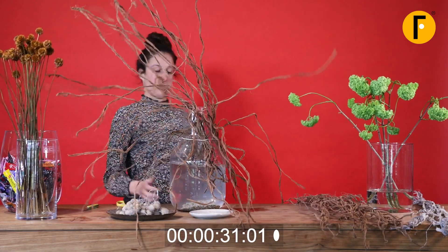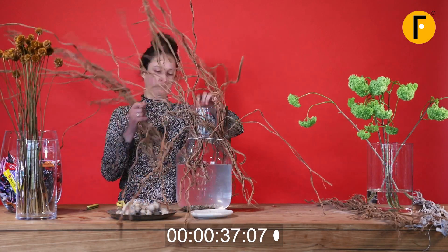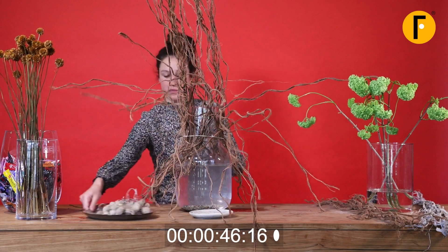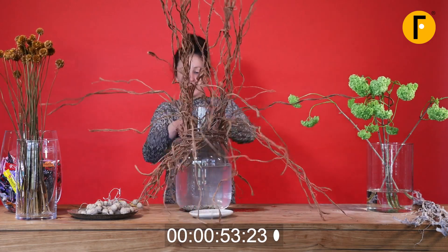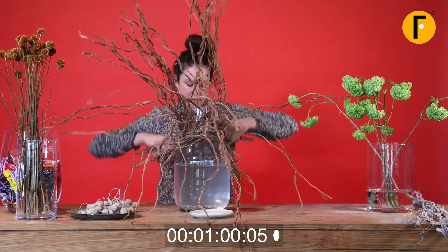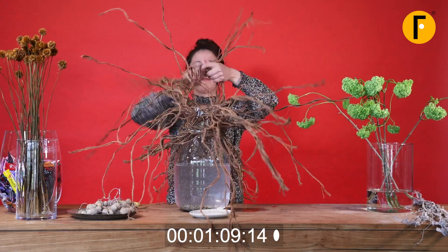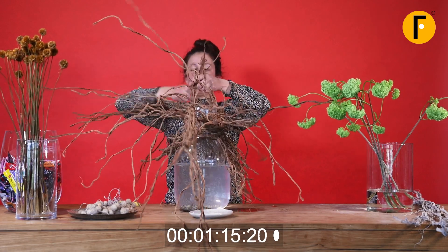It is a bit of a struggle in the beginning, but once you practice this technique I promise you, you will create structures really easily and quickly. Add your vines to the elastic bands — if you need a bit more security you can add two elastic bands, but already with one it works well. We tie off the vines really tight, and then it's time to just play with all the vines. You can connect them individually or use three or four at one time.